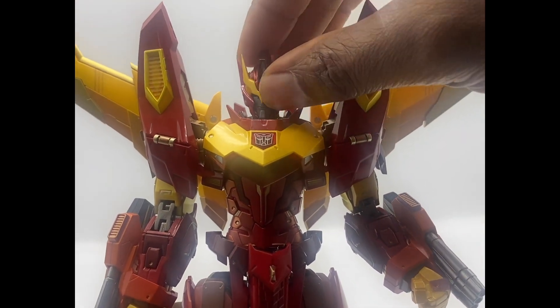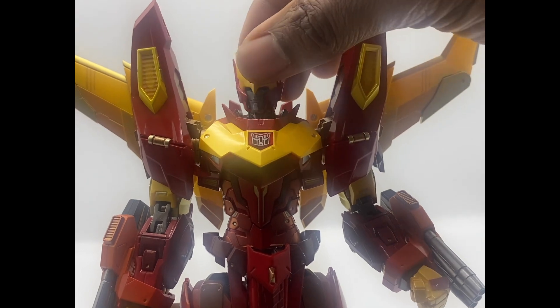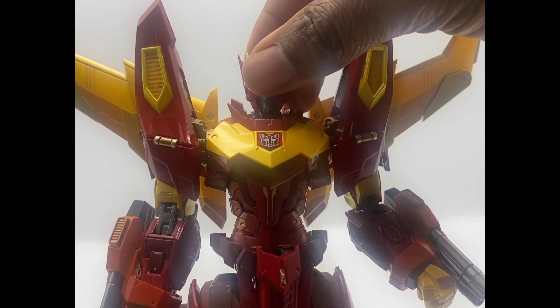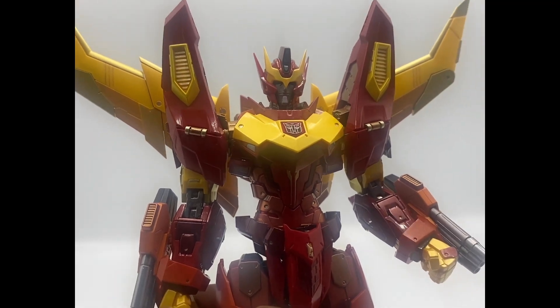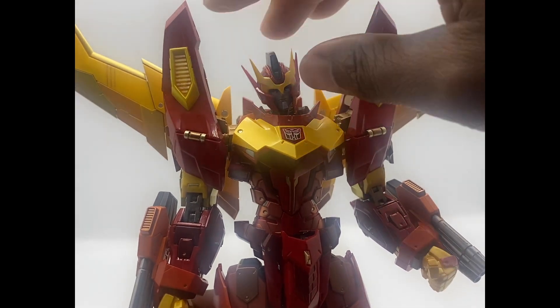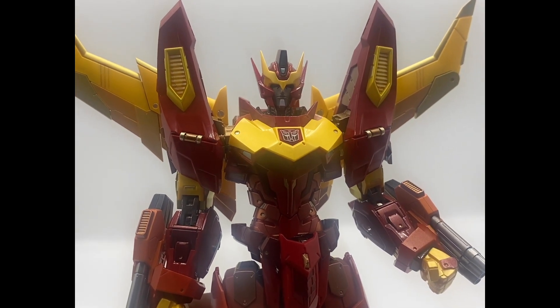As far as head articulation, it goes down, up, and you can go a little left and a little right — maybe a bit further, but you don't want to push it. Remember, the electronics are connected from the head to the chest, and if you turn them too far you can actually break the electronics. You also get the tilted confused Rodimus look, which actually makes sense for this character. That's the head articulation — painted beautifully, with some gripes about the electronics and face.